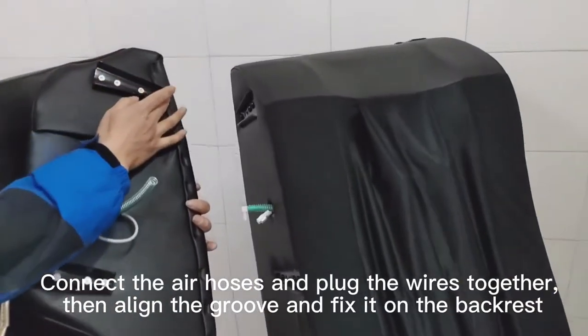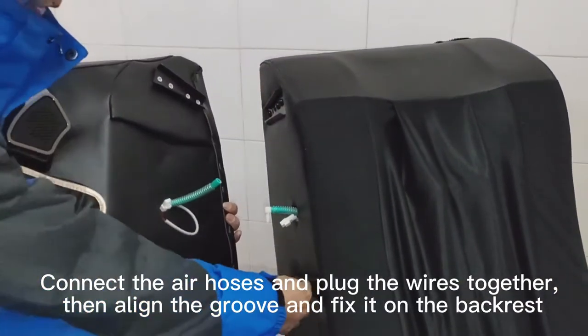Connect the air hoses and plug the wires together, then align the groove and fix it on the backrest.